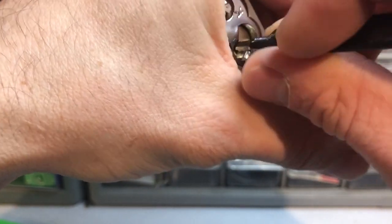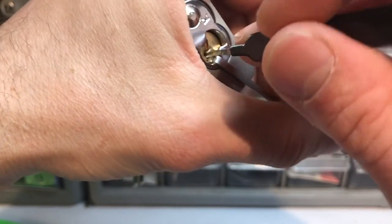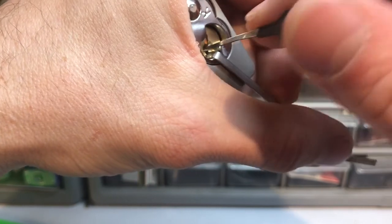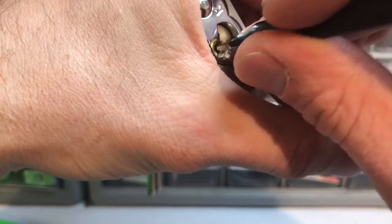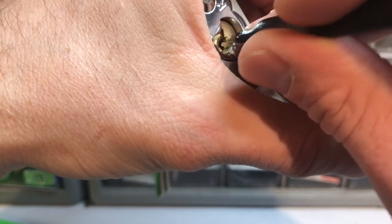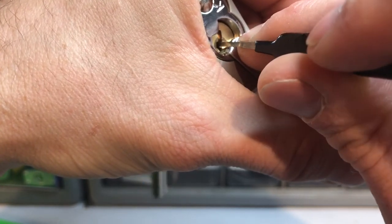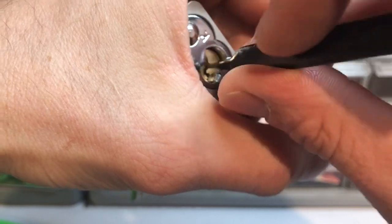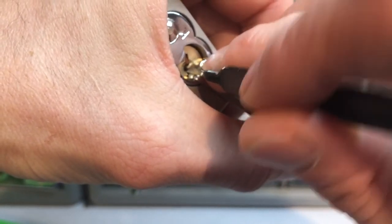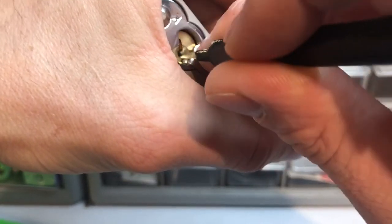Alright, I think pin 4 is set. Okay, pin 5 is set. Keep dropping pin 2 though.